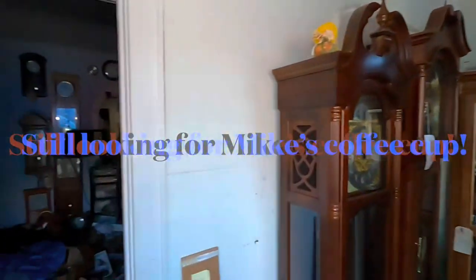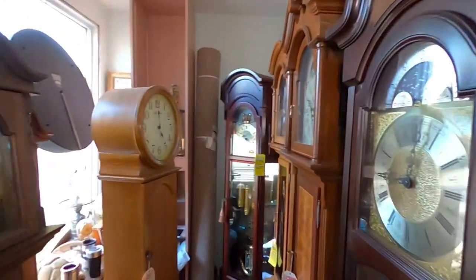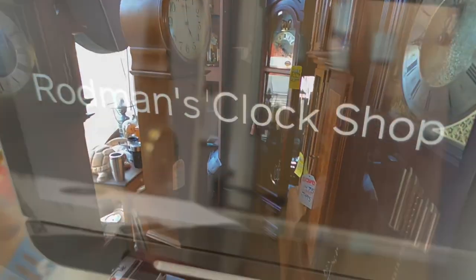Two minutes have gone by and the clock is now doing quarter to six, so it's working. It was pretty simple — go slow, tune your chime bars, and it's actually pretty easy. I hope this helped and we'll be glad to see you next time. Thank you for stopping by.